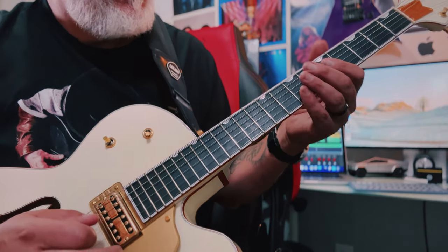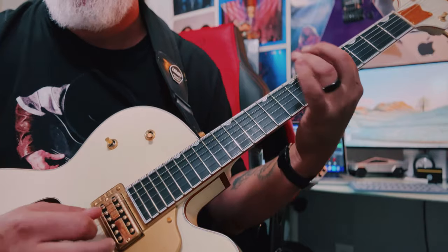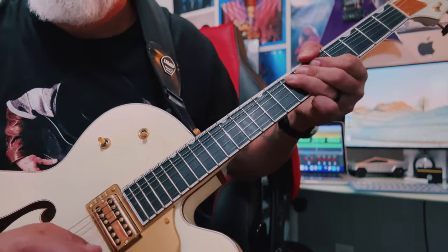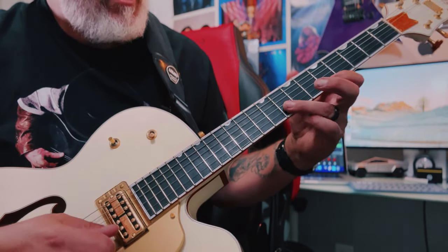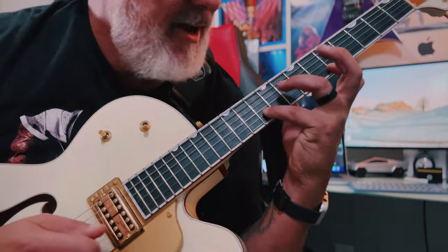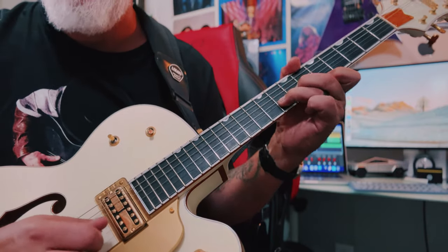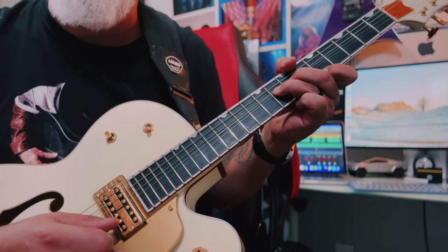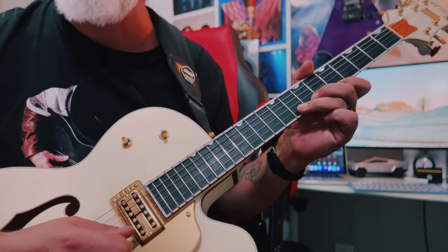There's bending two notes. I like to do this a lot in the minor pentatonic scale. There's also bending in unison where you take a note — for example, take this A note and then a G note that you're going to bend up to an A. So you're getting two A notes essentially. It doesn't matter if it's perfectly in tune — the beauty and the blues of it are when you're out of tune in between, on your way into tune.